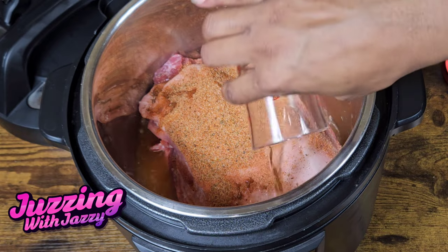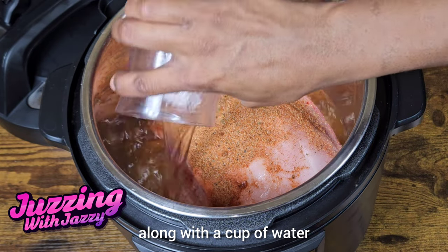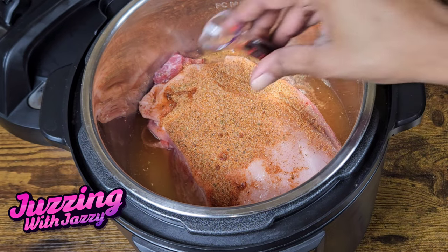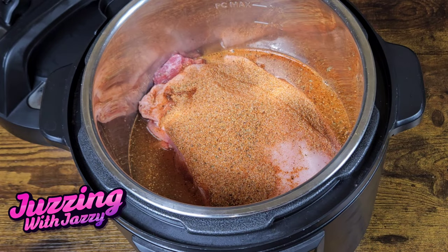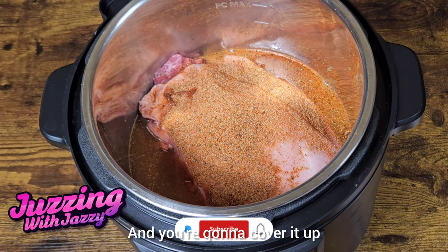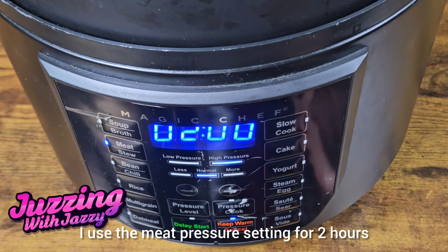A cup of beer along with a cup of water and a tablespoon of liquid smoke, then the rest of the seasoning. And you're gonna cover it up. I used the meat pressure setting for two hours.